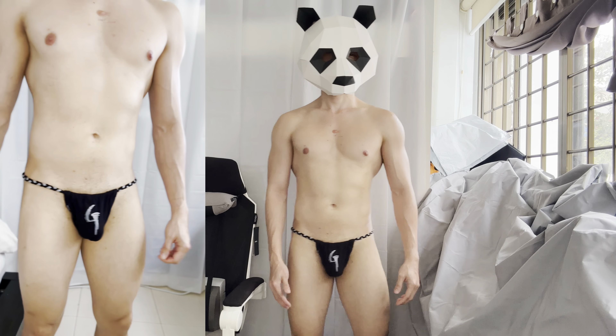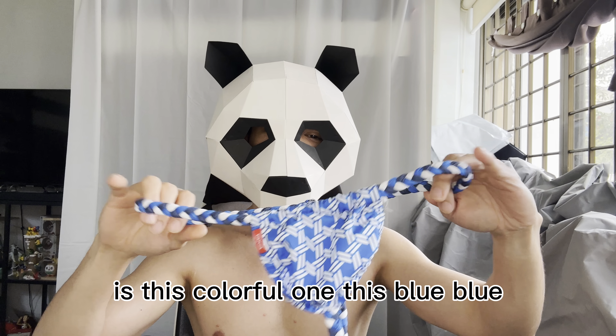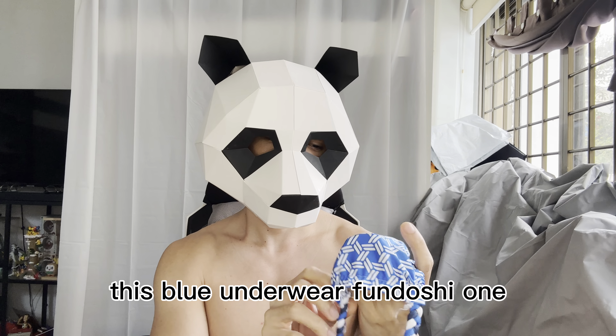If ever I go to Japan and join or watch their festival, I might use this one. For our third underwear, this is a colorful blue fundoshi, also from GX3.